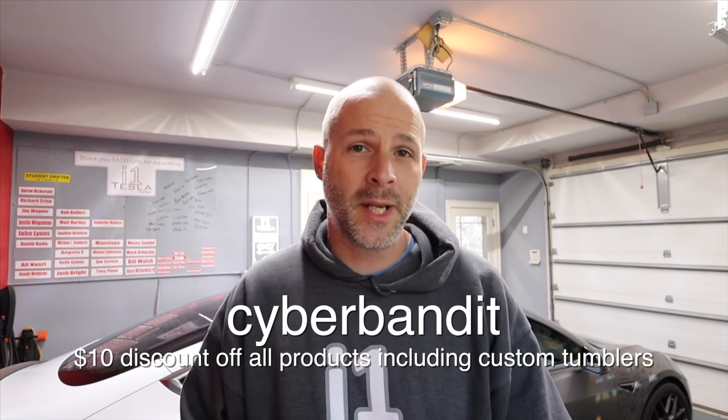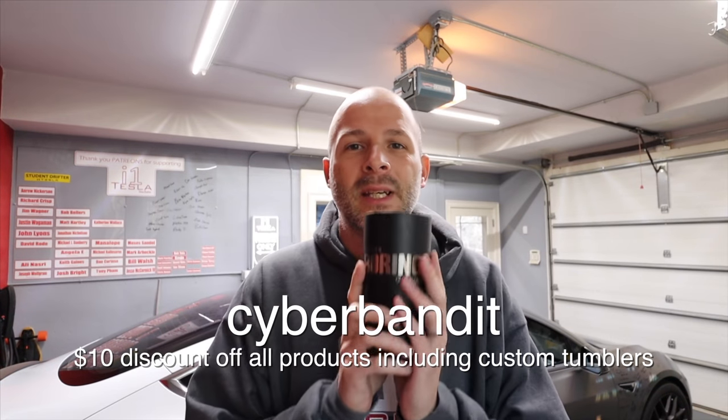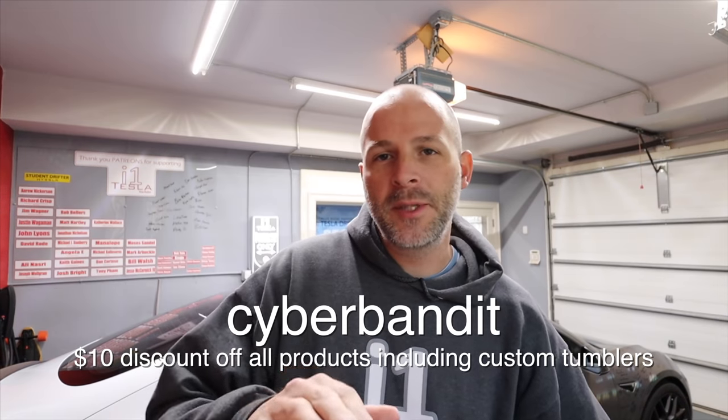The front license plate bracket, the Bandit, is a really awesome product. If you have to have a front license plate bracket — and first of all, I'm sorry that you have to — make it look a little different than everyone else's and pick up the Bandit. There's a discount code down below: it's Cyber Bandit, $10 off anything he sells — those tumblers, the brackets, anything on his website. Click the link below, support Tony, and help him support your license plate.